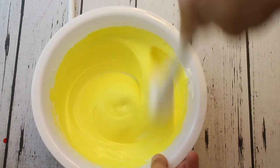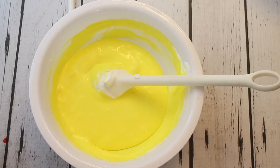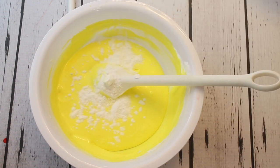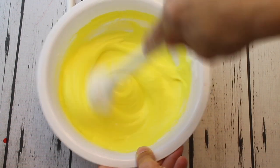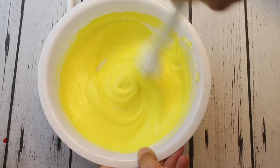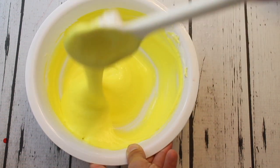Now for this fluffy slime I'm going to use contact solution and baking soda — I've been using borax and liquid starch but I'm trying to use more of the baking soda. Put about a tablespoon of baking soda into the fluffy slime mixture and stir that in really well, making sure it gets all into the glue mixture. Then once that's all stirred in, you're going to add in your contact solution.